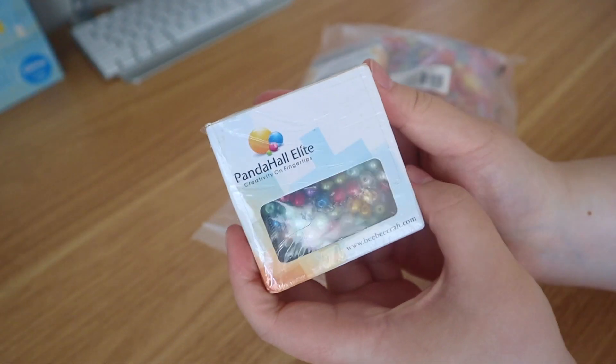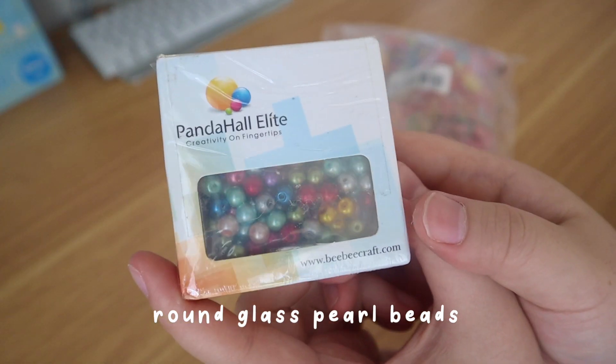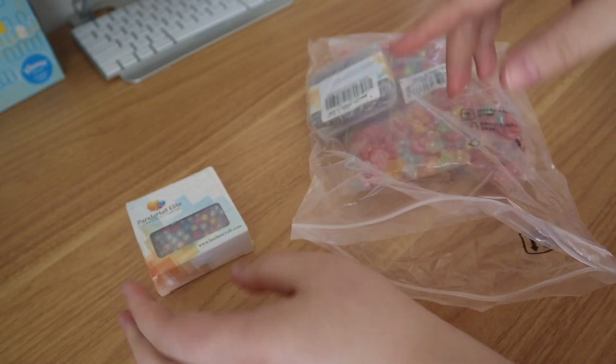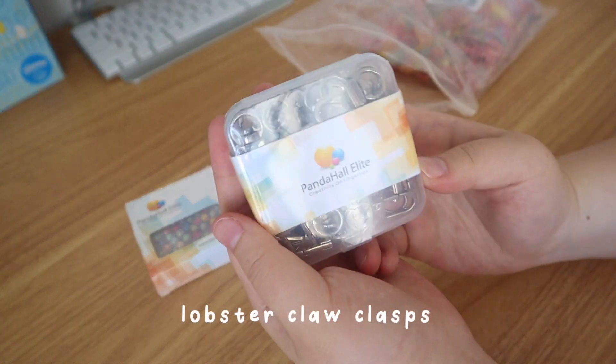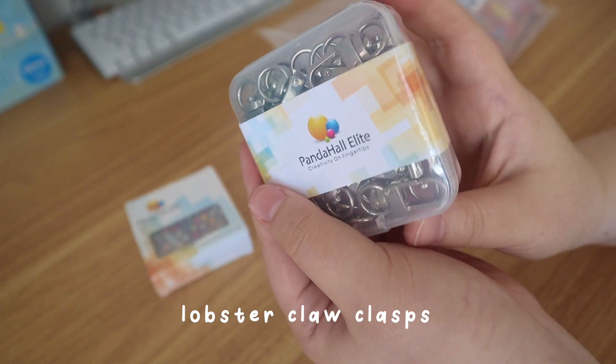The first thing are these pearl beads — they're just colorful round, I think six millimeter beads. I also have these clasps which I will use to make keychains.